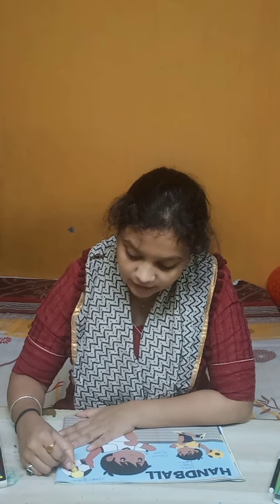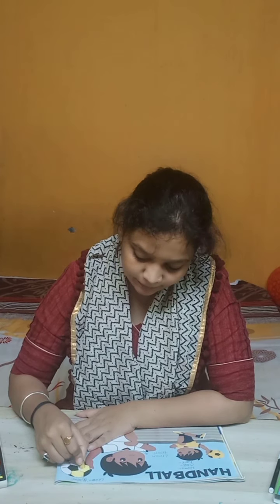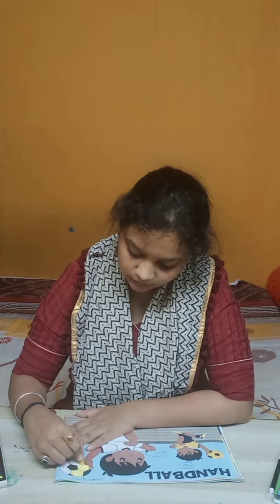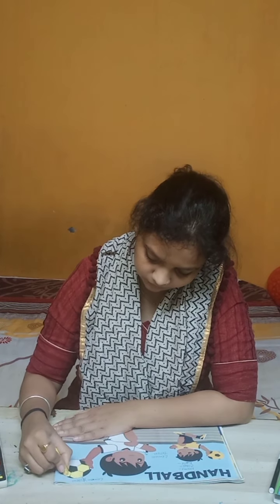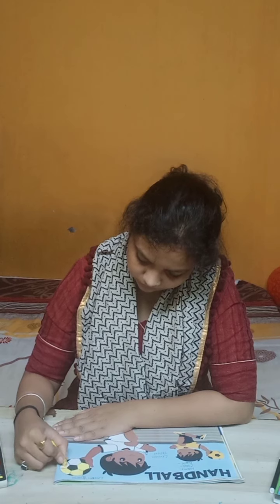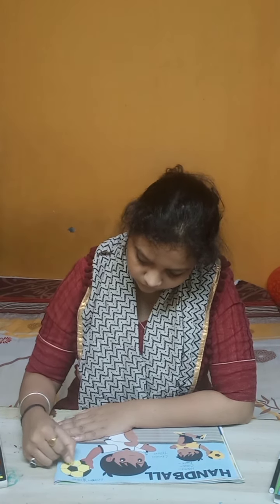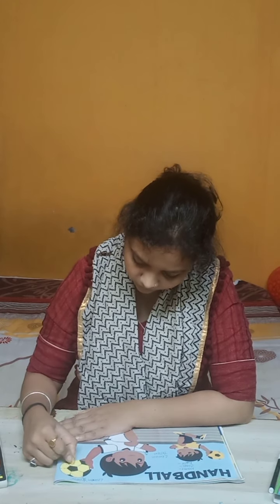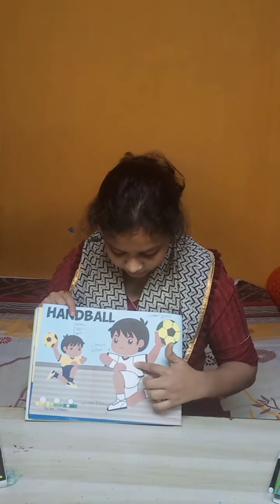We will fill color in the same direction. After completing the ball, we are going to fill color in the shirt.